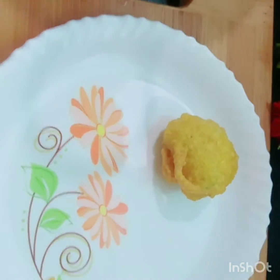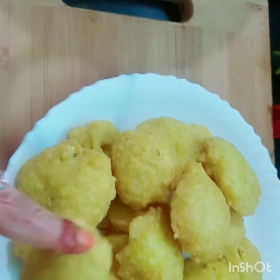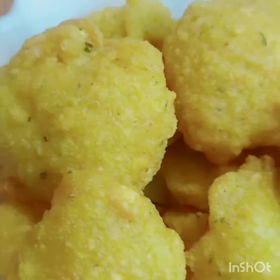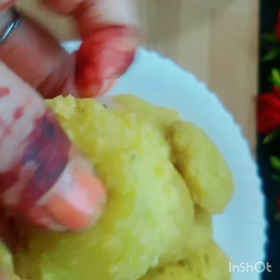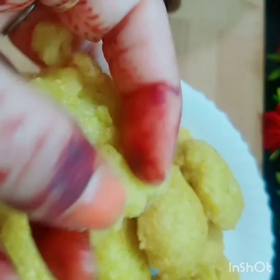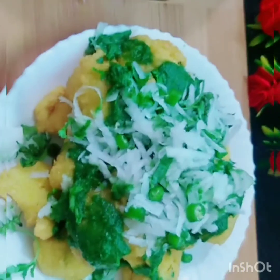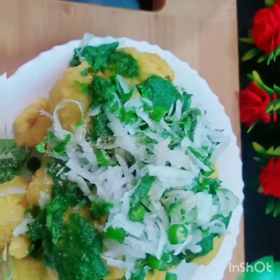Wow, look! We are ready. The patties are ready, the batter is ready. You will get some flour on the ground. The filling is made of green chili. And a little chaat masala — if you want, you can add something else too.